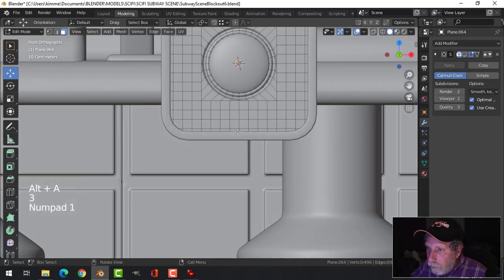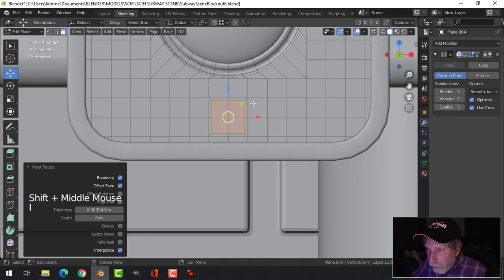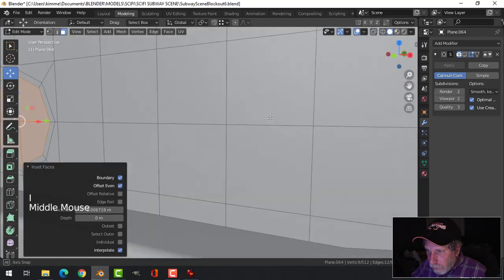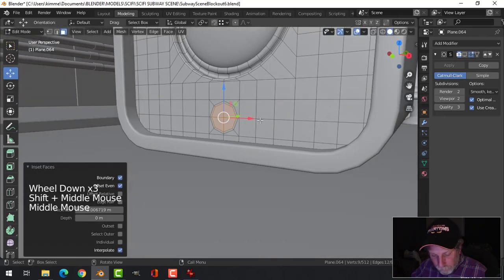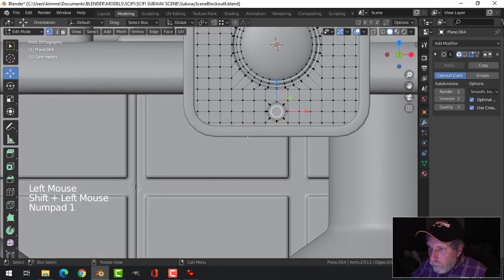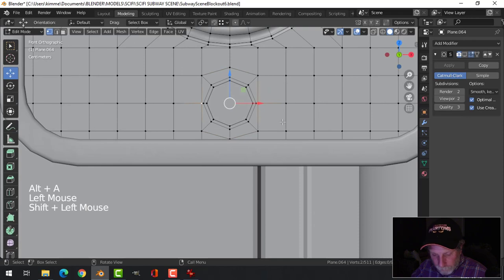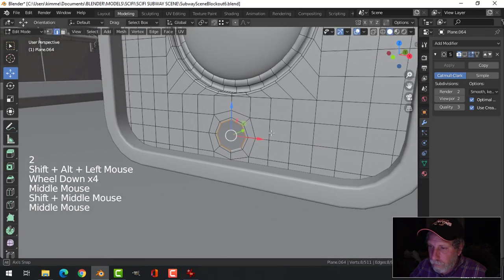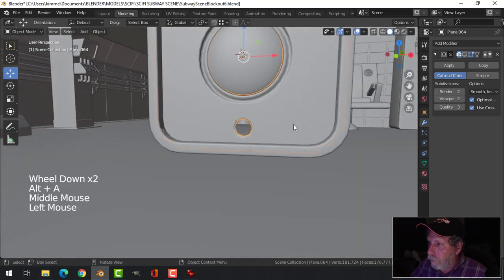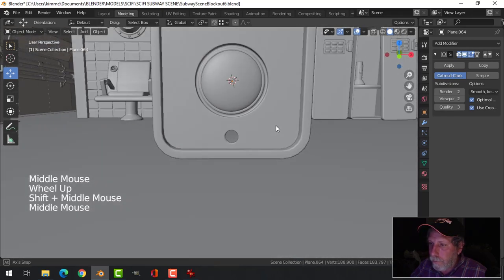Let's see what we've got going on at the front here. We could use those — let's inset, convert that to a circle, inset again. Let's actually just delete those faces. What I could really be doing is taking those points and scaling them in Z to make it a bit more circular. That's why that was bothering me — I had the subdivision surface turned off.